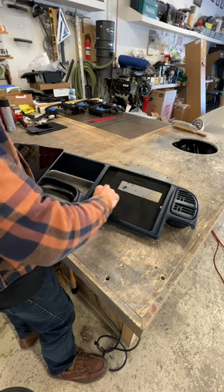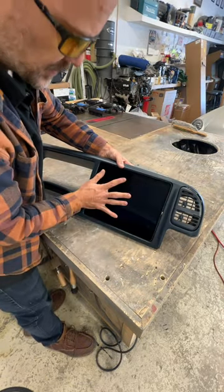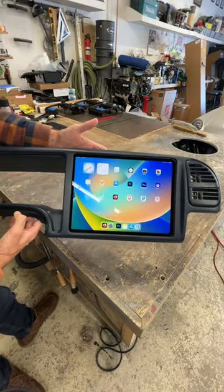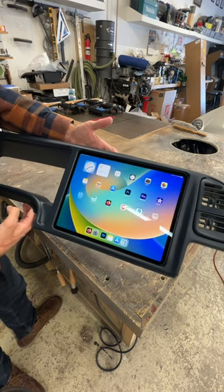The AC controls are down here, and the iPad docks in just like this. Contact us for dash mods and find iPad dash kits at soundman.co. We'll see you guys on the next one.